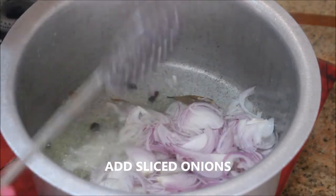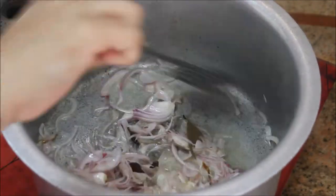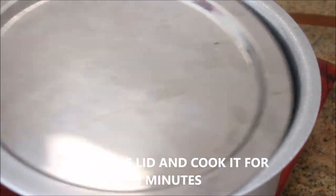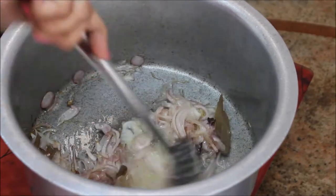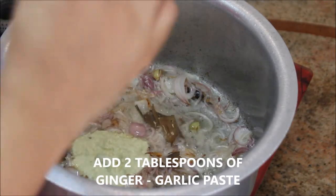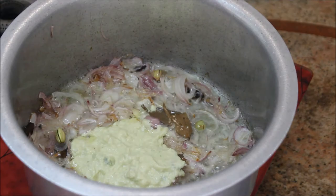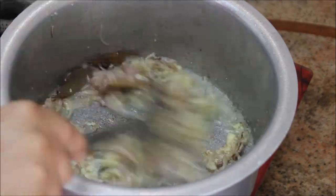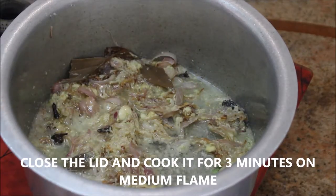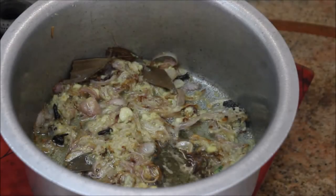Add the sliced onions, give it a nice stir, close the lid, and cook for about three minutes. After three minutes the onions are softened, so add about two tablespoons of homemade ginger garlic paste — it gives maximum flavor with aroma. Stir it, close the lid, and cook for another three minutes on medium flame until the raw smell has gone.